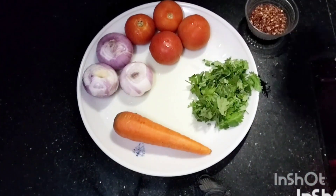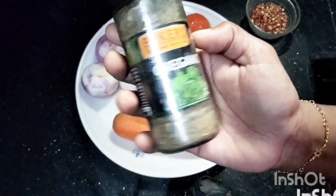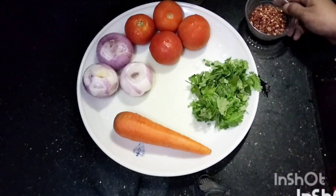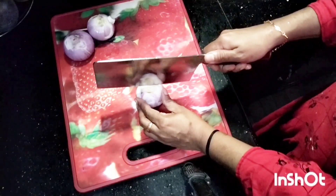If you like this, I will add vegetables. I will add oregano and a little chili flakes.